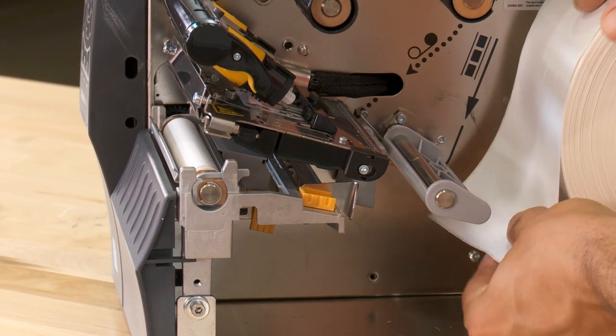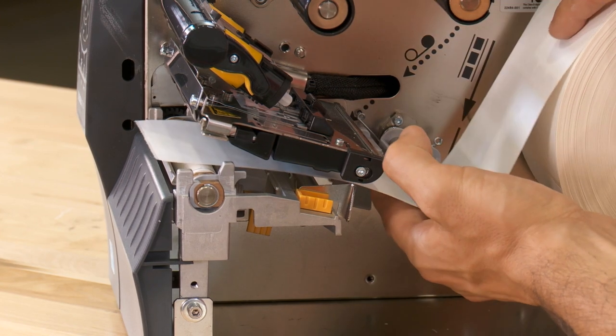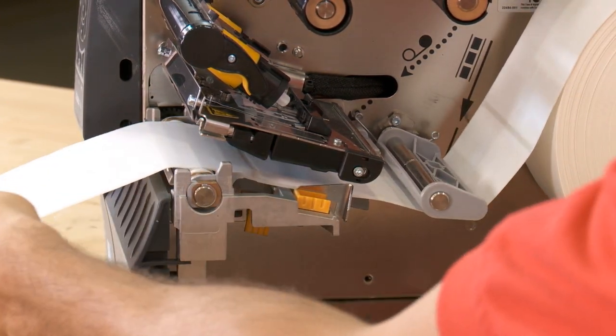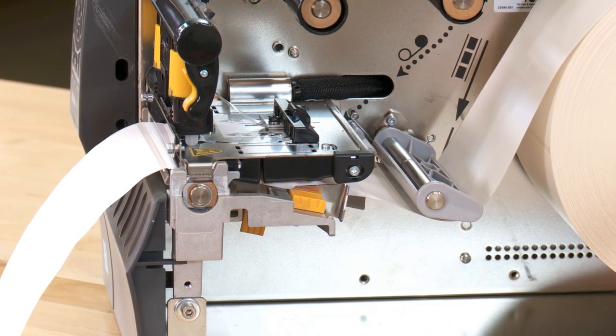Feed the labels under the media sensor and printhead assembly, aligning the end of the first label with the printer's tear bar. Then, rotate the printhead open lever downward, locking the printhead in place.